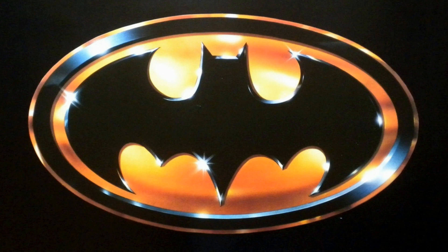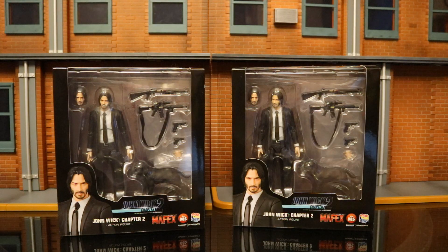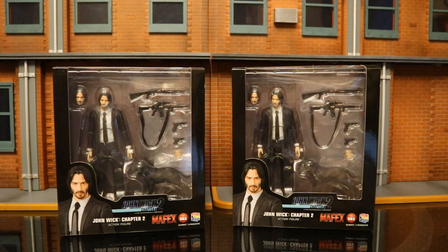Hey everybody, this is D. Hunter bringing you another action figure review. Today we're going to look at the Mafex John Wick Chapter 2 action figure. This is John Wick from the second film — the second John Wick figure that Mafex has released — so let's check out the packaging here.